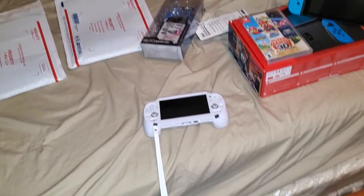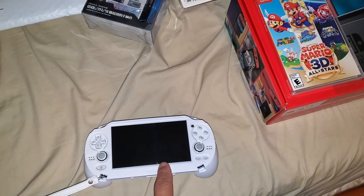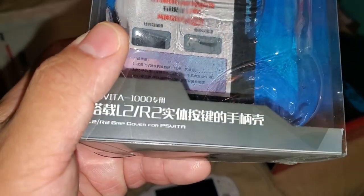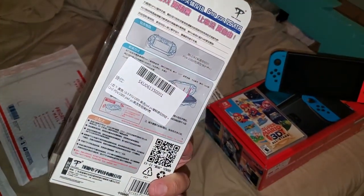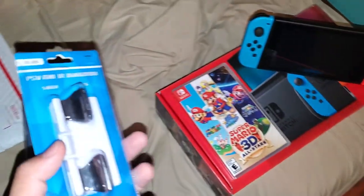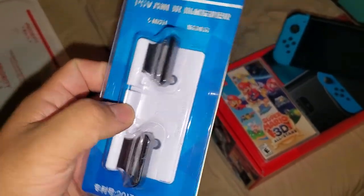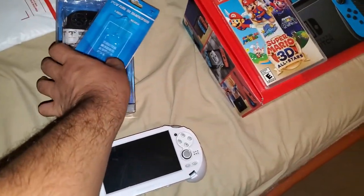Hello everybody, this is random name 951 and I want to bring you a review on the L2 R2 PS Vita 1000 cover. This is an L2 R2 grip cover for the PS Vita. This is what the box looks like. It's a product I bought overseas from China — I bought it off eBay. You'll probably see some available in the US because people already bought them from China, imported them, and are now marking up the prices to make a profit.